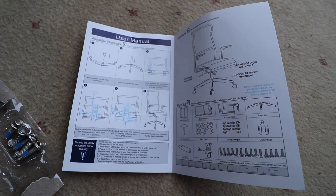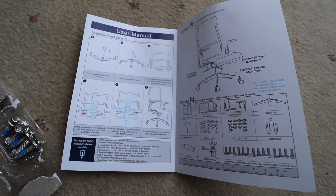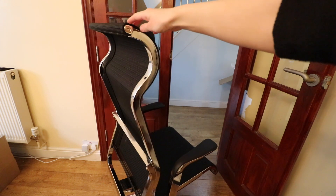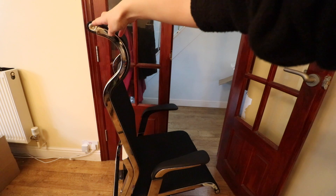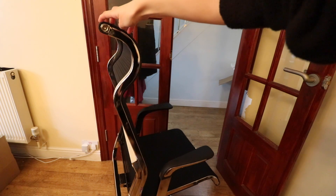This chair is a premium well-made chair mainly made from metal. The back has a curved ergonomic design to support both your back and neck and prevent any back pain or injury, especially when sitting for long hours.